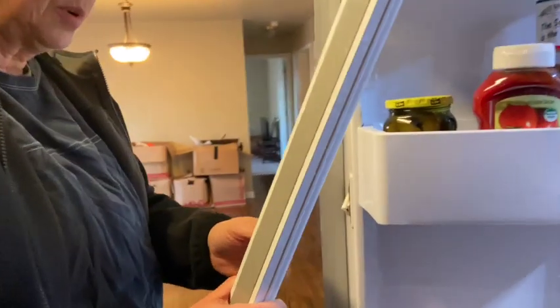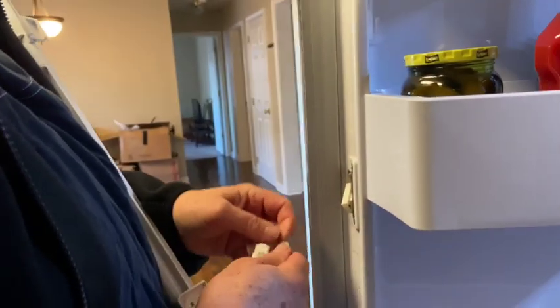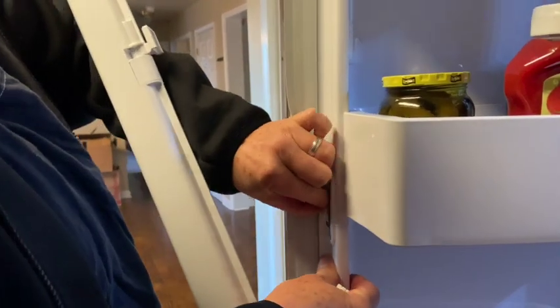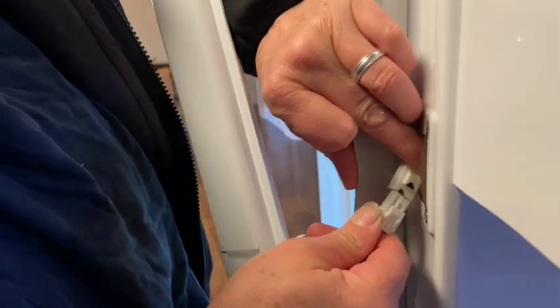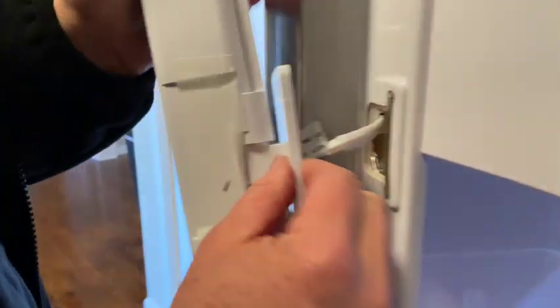This was a pricey expense for us to put this in a rental property — this is not a normal refrigerator that you see in a rental property. There it goes, click. Insert it back into its hole.